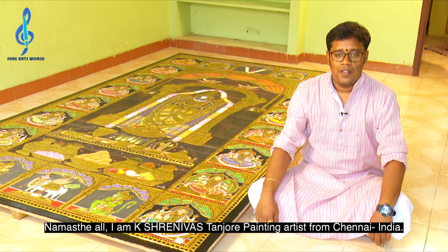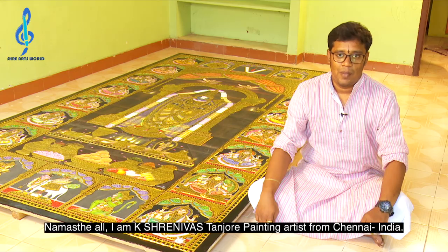Namaste all. I am K. Srinivas, a Tanjore painting artist from Chennai, India.